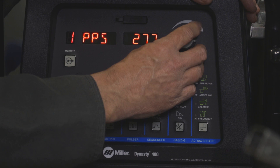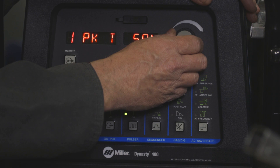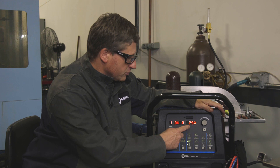The peak time is how much time the welder is at the high amperage of the pulse, and I'm going to set mine at about 55%. The background amperage is the lowest setting of the pulse. I like to start the machine anywhere from 20 to 35%. In this case, we're at 25%.